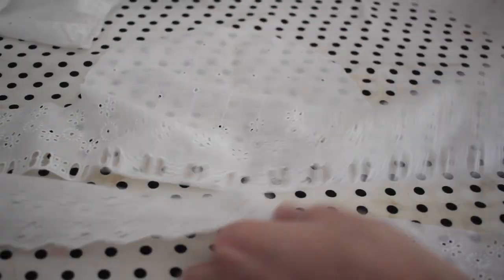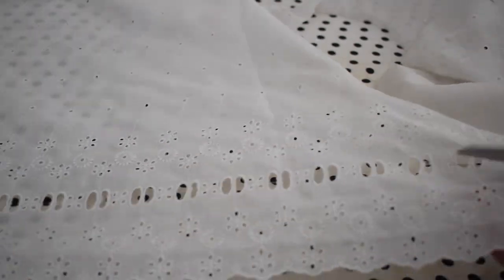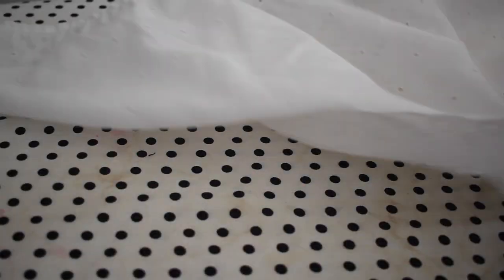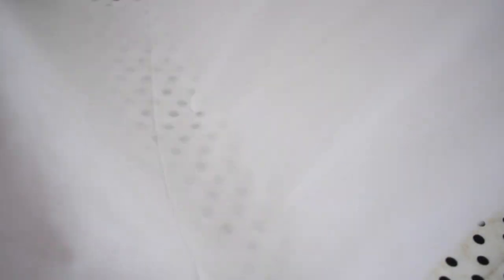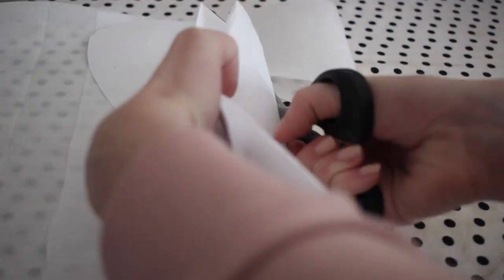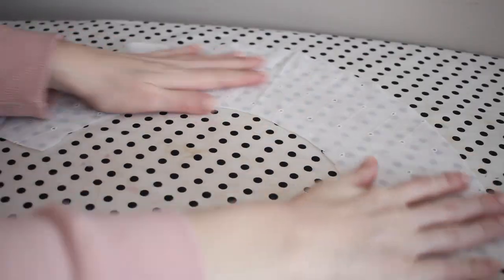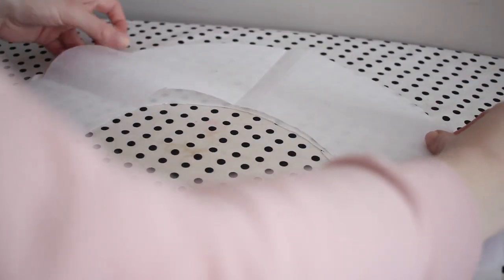Next I'm going to cut out a length of fabric that is long enough to go around the collar two times. We're going to gather this into a ruffle so we want to make sure it has a lot of extra room, and I'm using this really pretty detailed edge of the eyelet fabric to do this. This last step is optional, but it will give your collar a little bit more structure — I'm going to cut out one of the collar pieces from some fusible interfacing. This is medium weight, but you could use whatever weight you want.